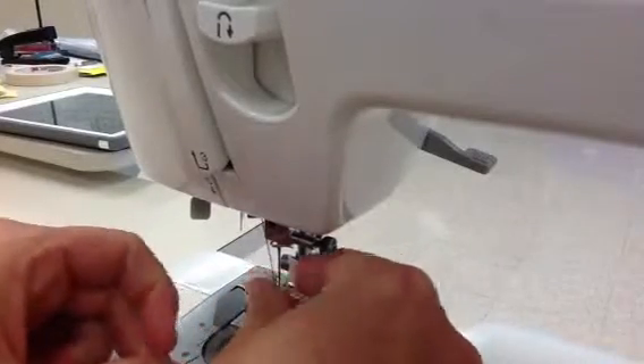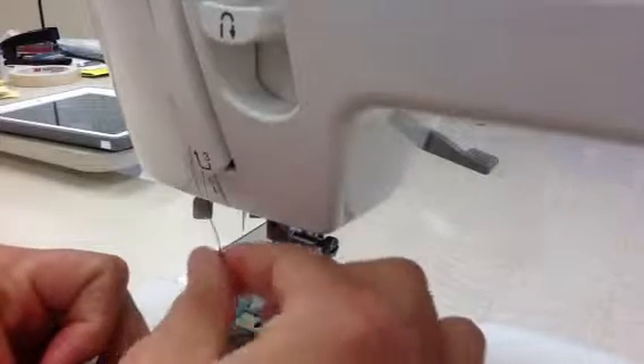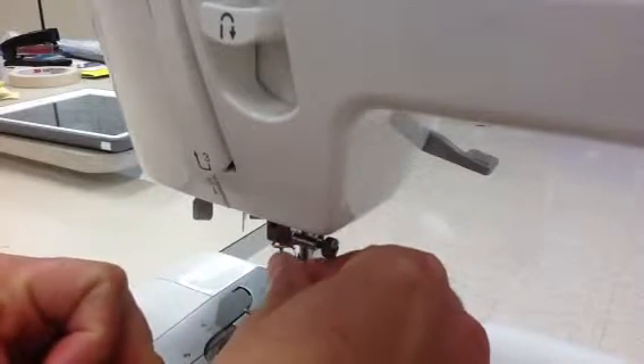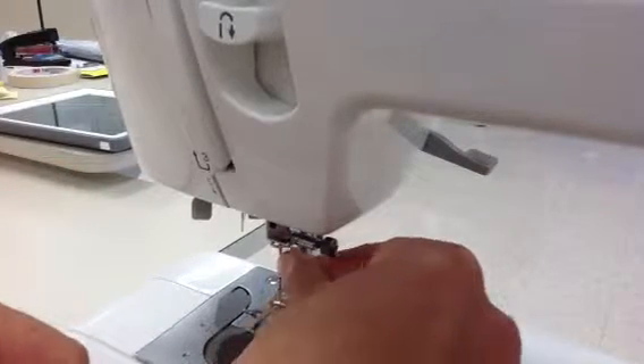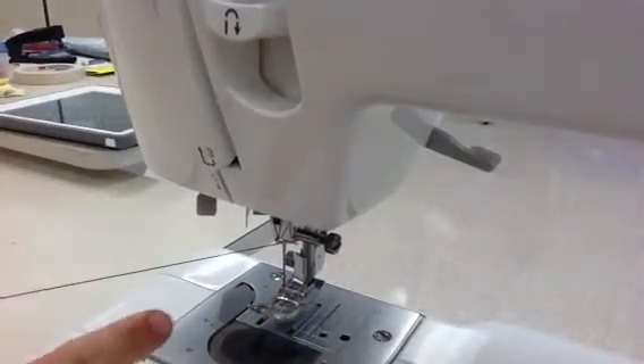Step five is to put the thread behind this little fish hook, as I call it. Use your right thumb and pointer finger to hold the thread nice and tight, and then your left thumb and pointer finger, and get it right behind the hook. It should be nice and tight there.